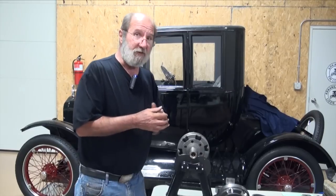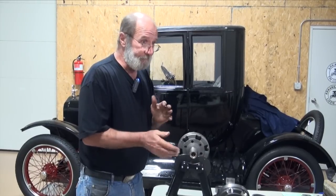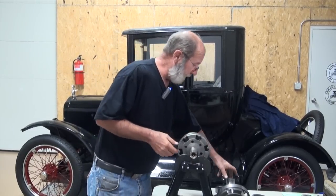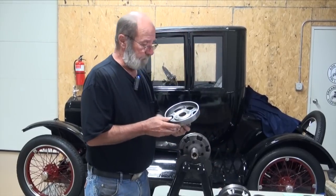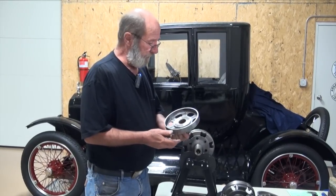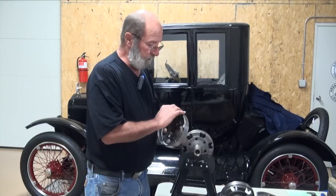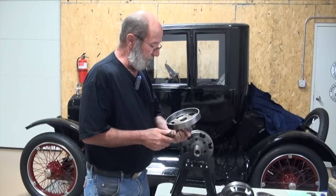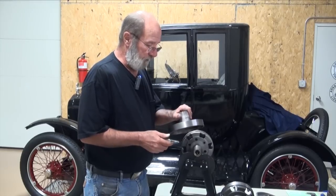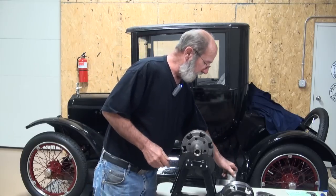Not all drums are created equal, I guess, is what I'm saying. I think these are $250, $180, $200 to maybe $300 or $400 for a brake drum. And if you spent that kind of money and you had to come in here and really whittle on one to get it in balance, I wouldn't be too pleased with that.